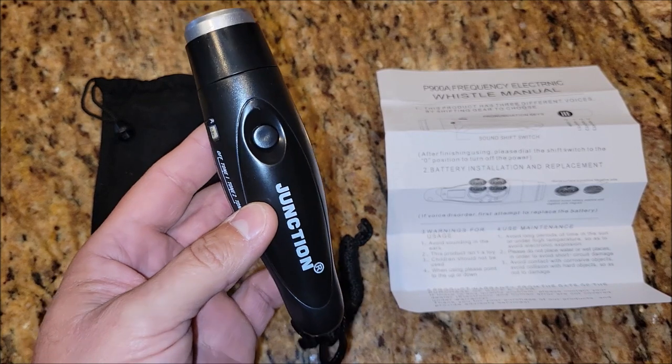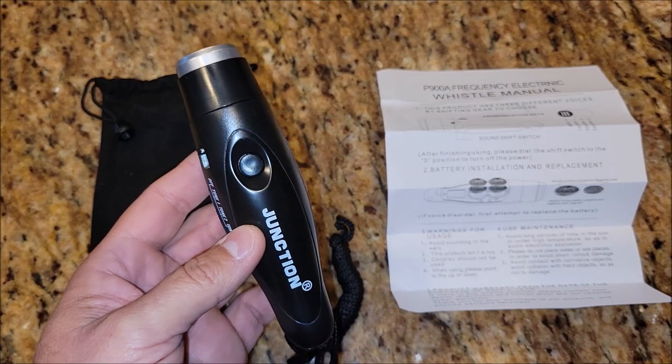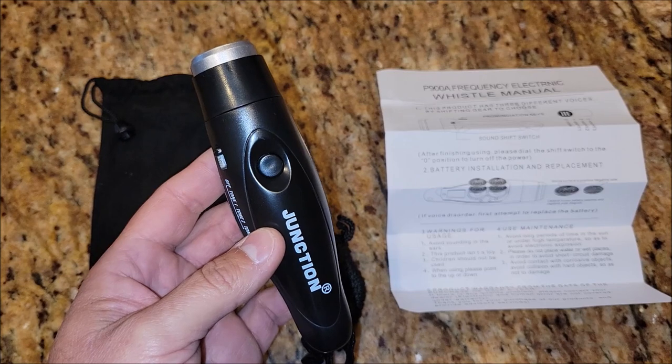So when they say this is for like referees or policemen or things like that, I think people will know this when you press that button.